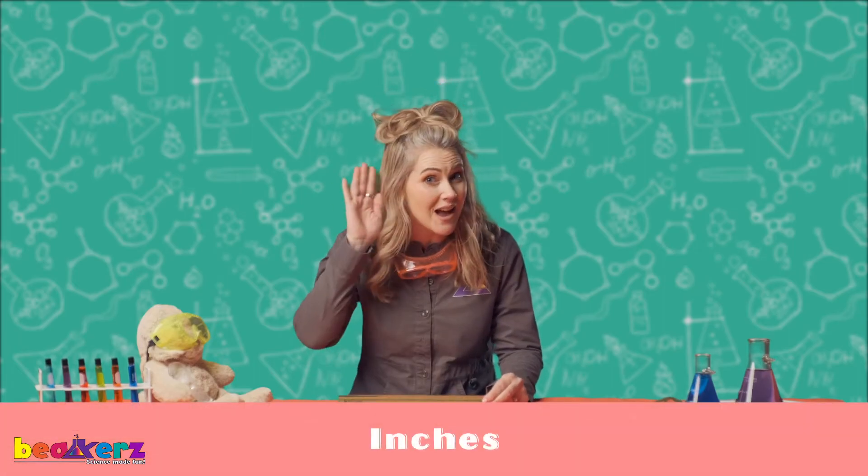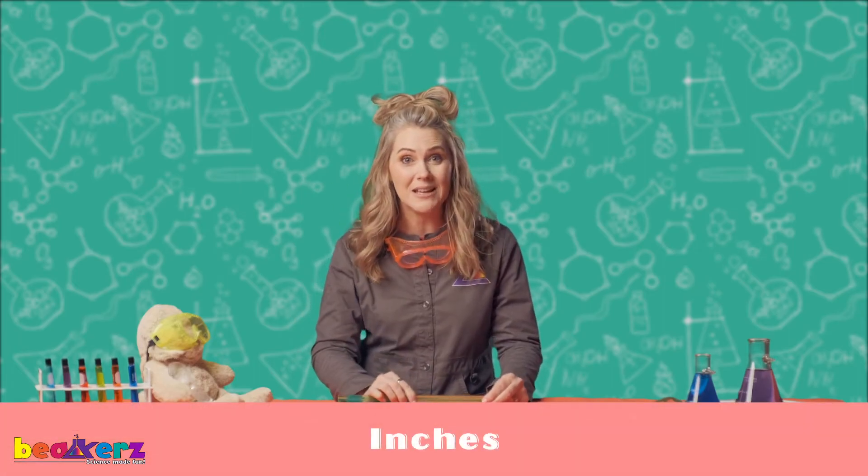Can you say inches? Great job. Inches is how we measure here in America.